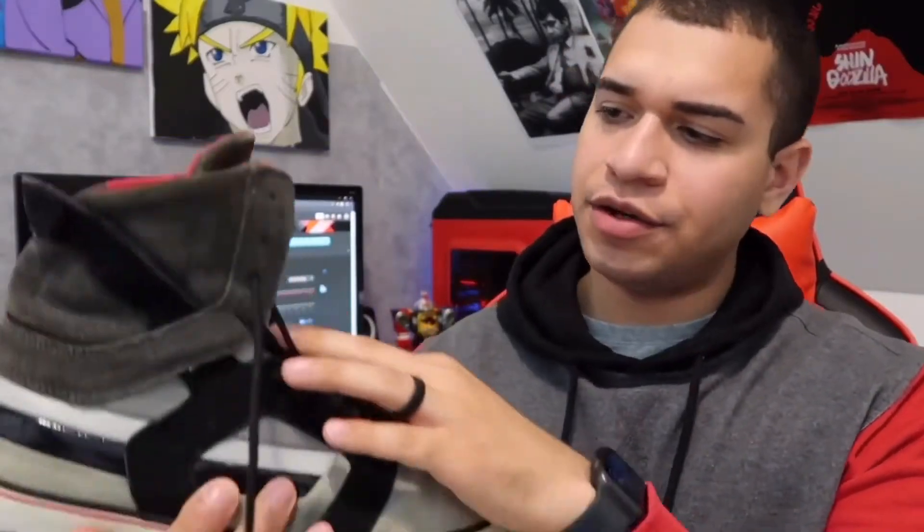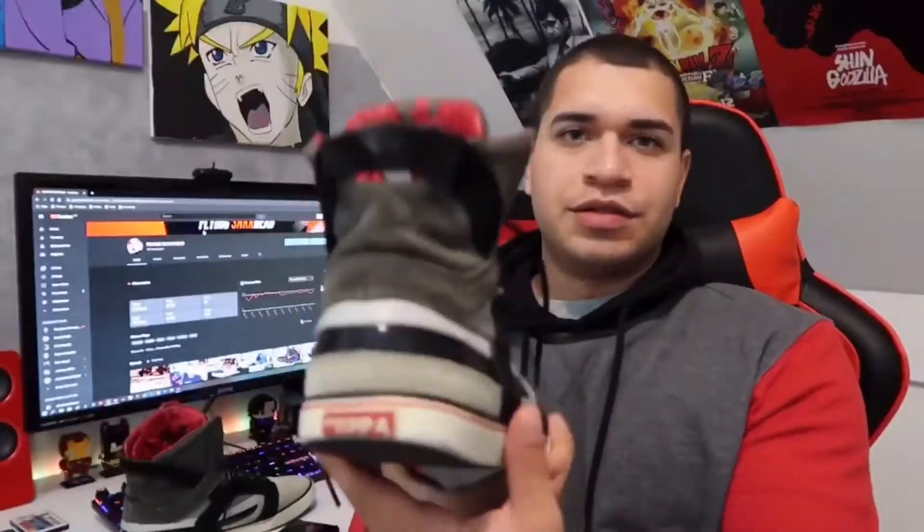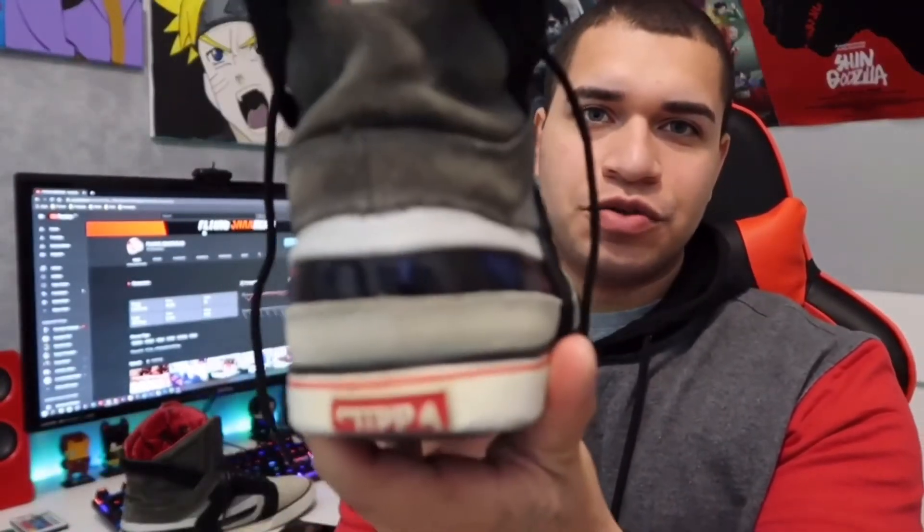Back to the tongue here on the front — it says Musca 002. I don't know if you can see that there. Let me give you a 360 look at the shoe right here.